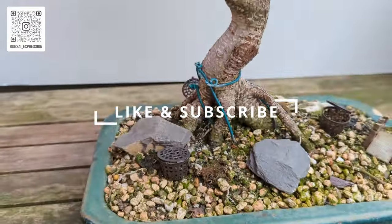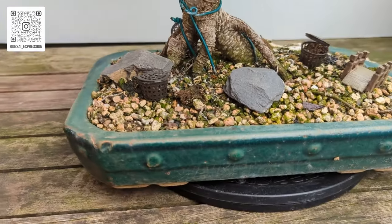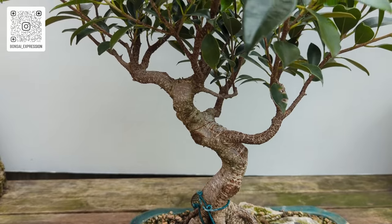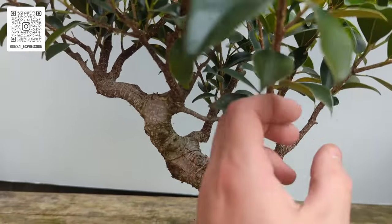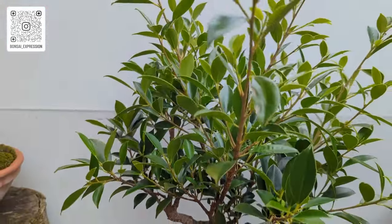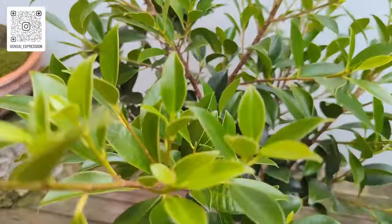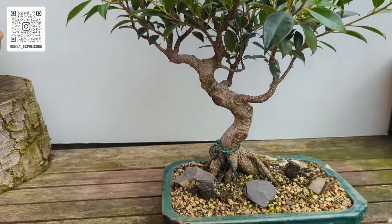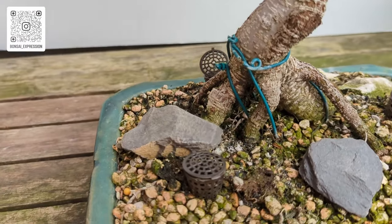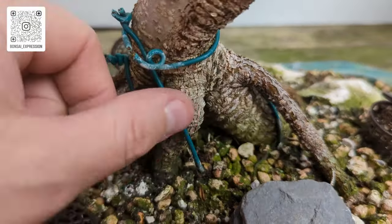So here is my Tiger Bark Ficus. I purchased this one 18 months ago, and since then I've repotted it in my mix in a new pot. I've had one minor trim on it and then since then I haven't done any wiring, I haven't done any trimming — I have just let it grow ridiculously wild. I've done what most people do when they get these trees. I also did a little root trim and then let that recover.